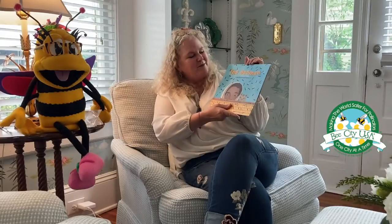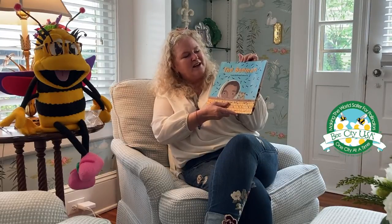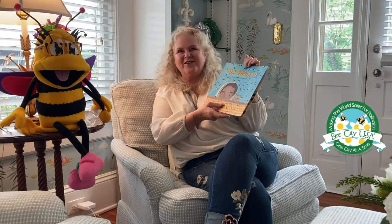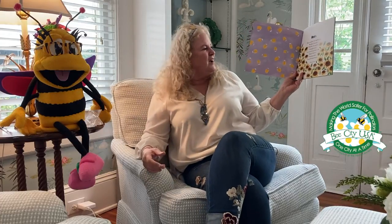Hi, I'm Merriman Castles. I'm with the Keep Gastonia Bee-topia Bee City Committee, and I am here to read this book, The Bee Man by Laurie Krebs and illustrated by Valeria Siss. I'm here with Pollinator from Keep Gastonia Beautiful, so let's read The Bee Man. It begins with a little poem about bees.